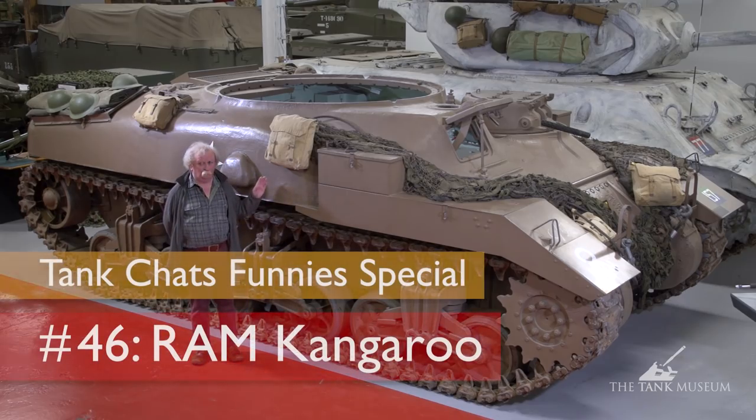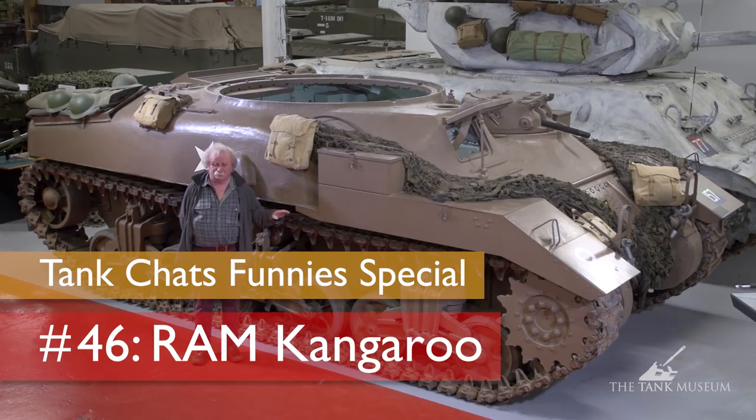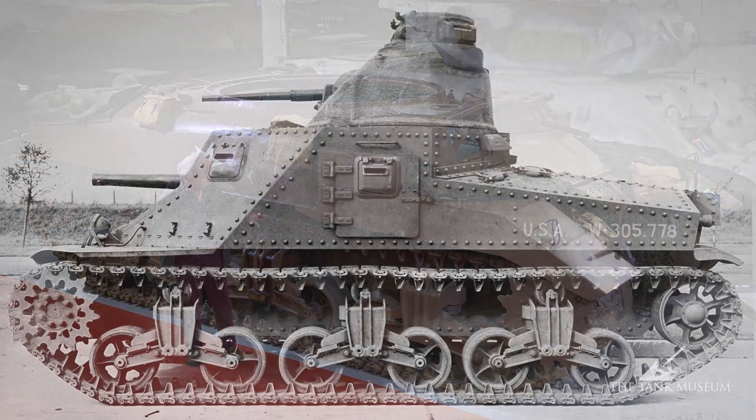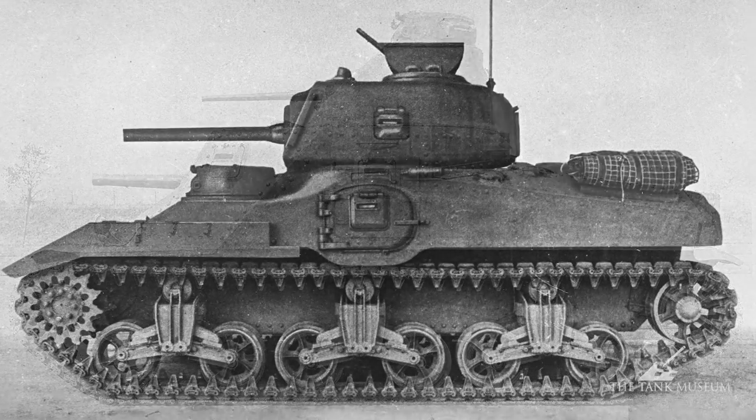This is the Ram Kangaroo. It's a Canadian tank, but it's on an American chassis, which you'll recognize at once. They chose the chassis of the M3 medium, what we know as the Grant, and built their tank on top of that.